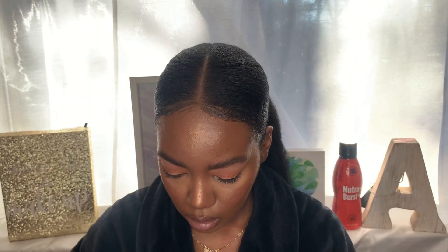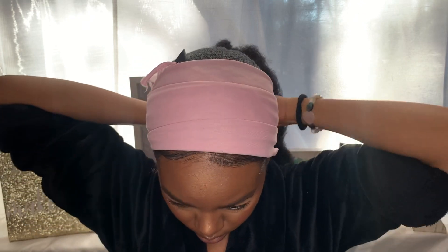You want to tie your hair down. I'm putting my scarf on to lay my edges and the hair down because my hair is kind of damp. I was looking at my video and I saw that little rubber band was sticking out, so I fixed it. You got to go and fix that.